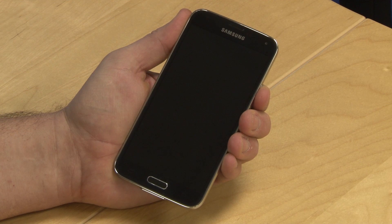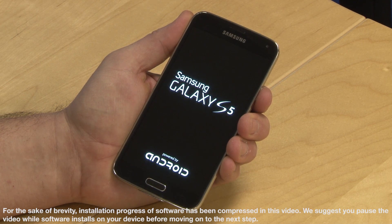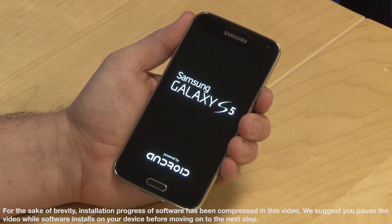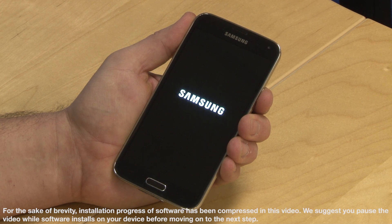Rooting an Android device is not for the faint of heart. It's a technique used by experienced computer programmers and users looking to heavily customize their devices. We have to warn you that doing it can void your warranty, expose your phone to security gaps, or even brick your device. But if you really do want to root your device, here's a way to do it.